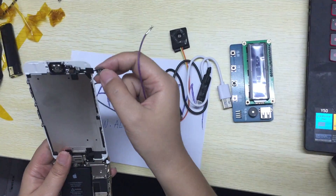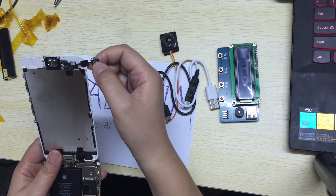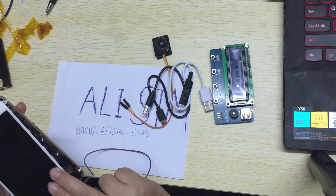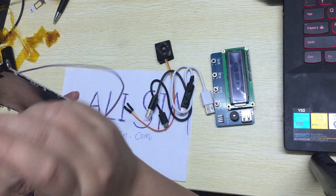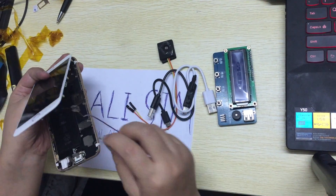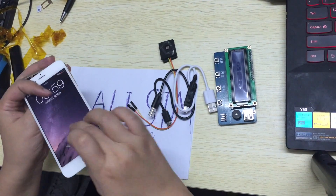You see, we are sorting this point on this point. So how can we know it's okay — is the sorting okay or not? We press this point here. Now we know it's okay.